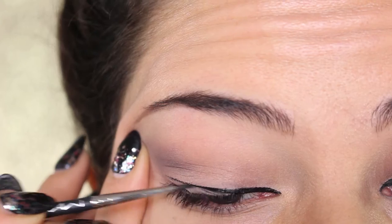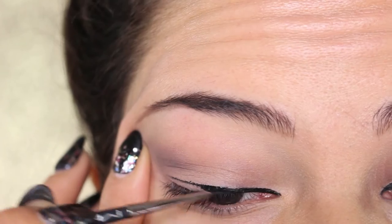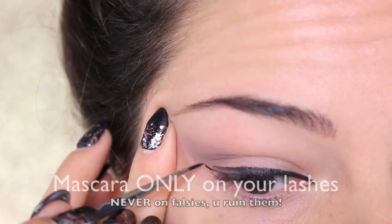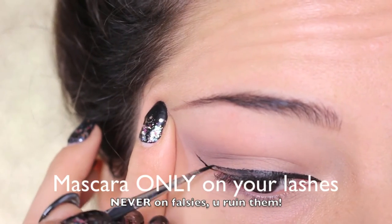Hi guys, and welcome back to my channel. Today, after loads of you requested it, I'm going to show you how to apply falsies. All you need is three products: a liquid eyeliner (liquid is better), the lashes, and the glue. The first thing I do when applying falsies is always draw an eyeliner.